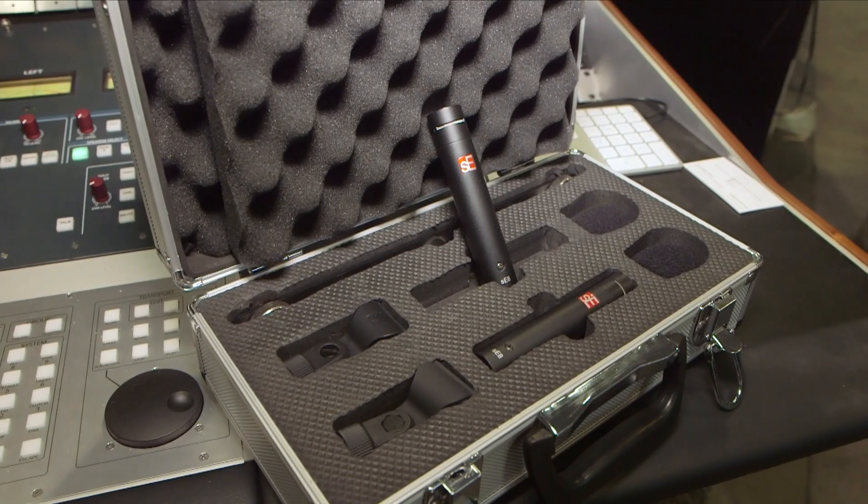The microphone is going to be shipping in early August. It has an MSRP of $299 and the stereo pair is $599. The street price for the stereo pair will be under $500. It ships in a nice case with windscreen, clips, and everything you need.